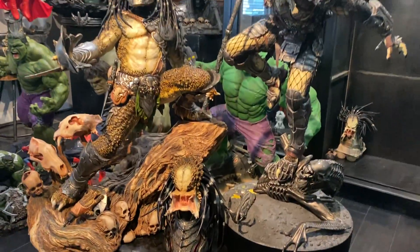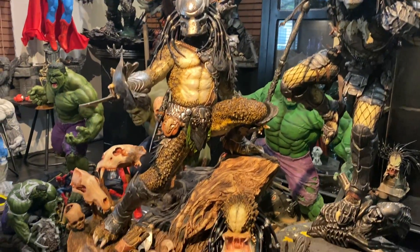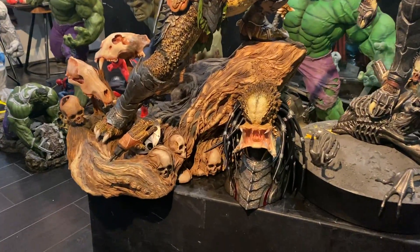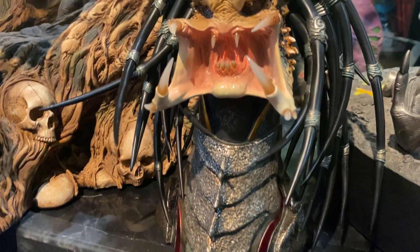Here's a size comparison between the 1/3 scale by Sideshow. And this is the interchangeable head for the XM Studios piece.